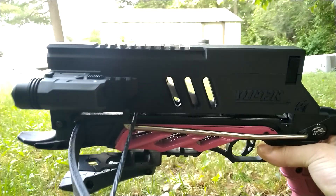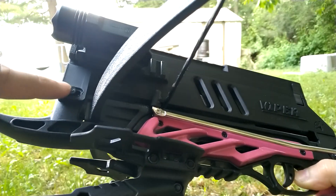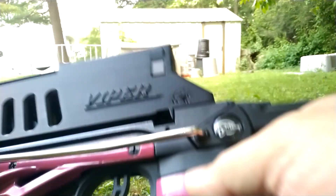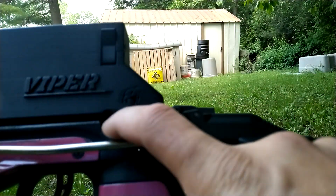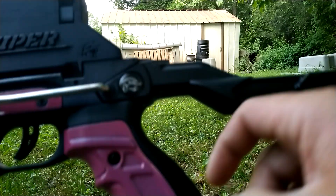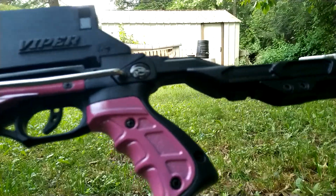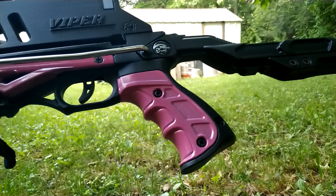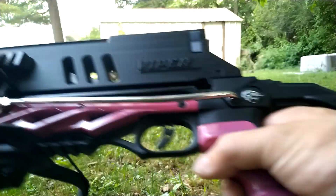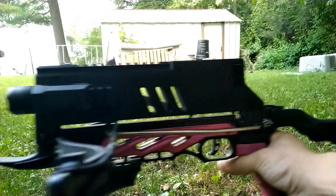I bought the first version about two years ago and it was a great magazine. The only issue I had was the front fork — one of the legs snapped off, and the bolt holder, that little nub, also snapped off on that same magazine. The gentleman did replace both parts at no additional cost, so that was great. He has great customer service, no complaints.